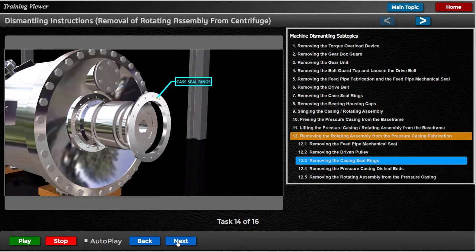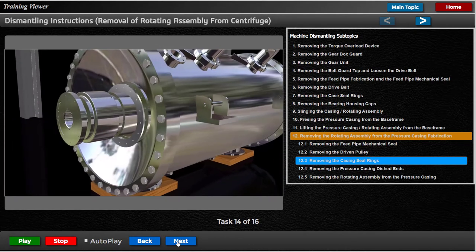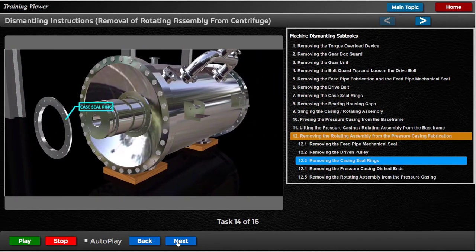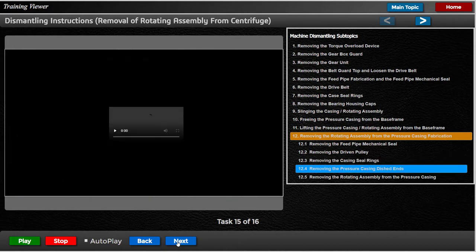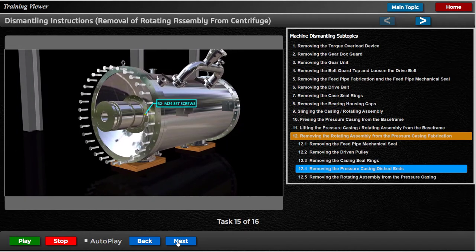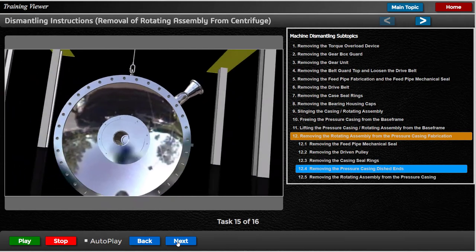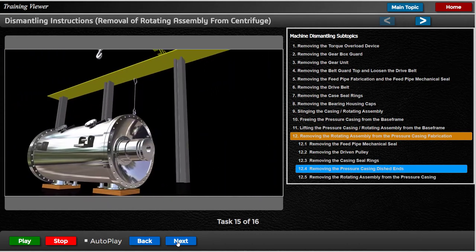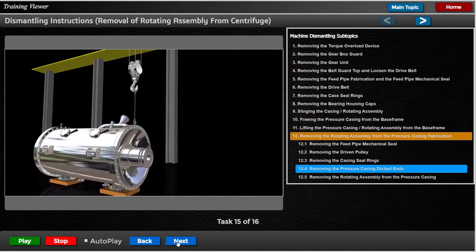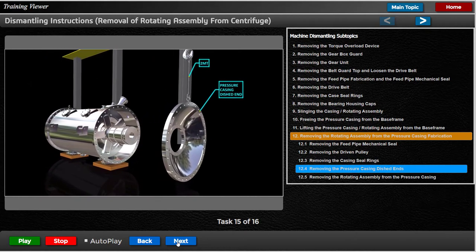Remove the previously detached seal rings off the bull head shaft by passing them over the casing seal assemblies, the main bearings, and the gear unit drive flanges. Remove the remaining 32 M24 set screws securing the dished ends to the pressure casing shell at each end. Take the weight of the dished end using a crane and the lifting eye on top of the dished end fabrication. Jack the dished ends off their locating spigots and pass them over the casing seals and bearings.